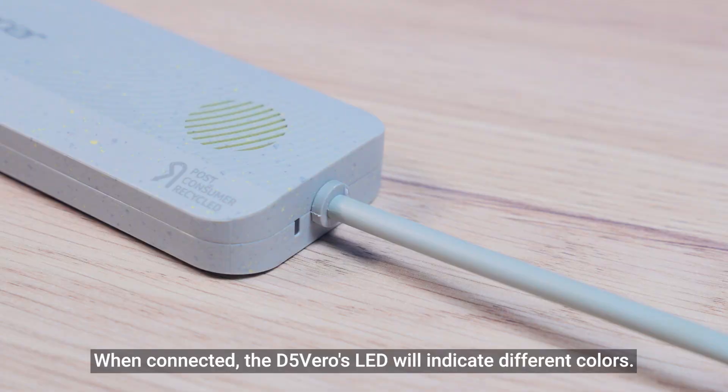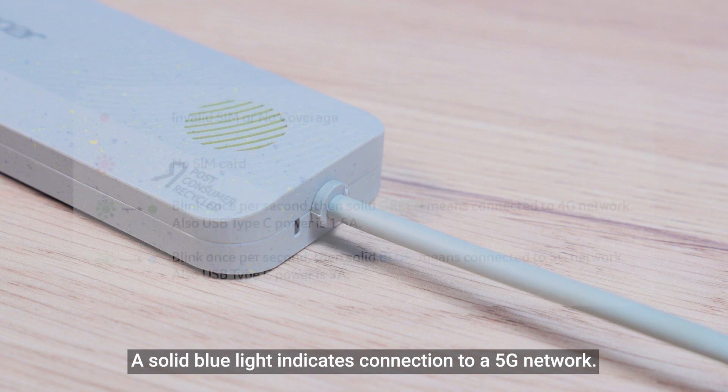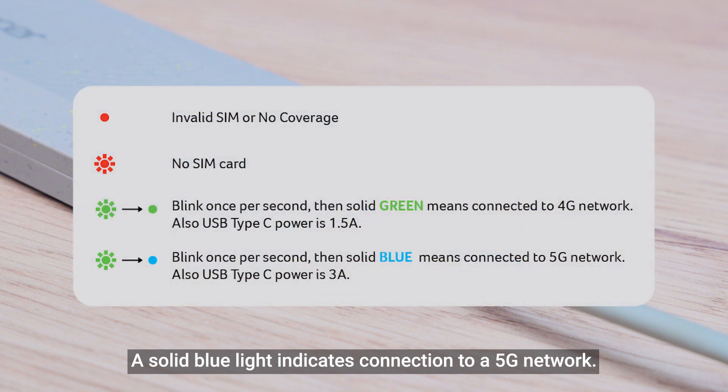When connected, the D5 Vero's LED will indicate different colors. A solid blue light indicates connection to a 5G network. A solid green light indicates connection to a 4G network.